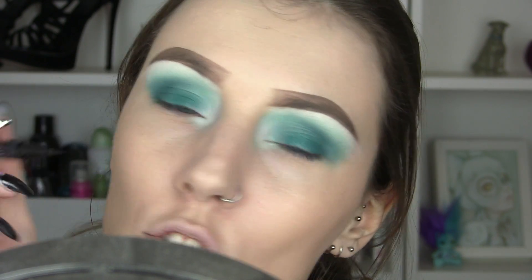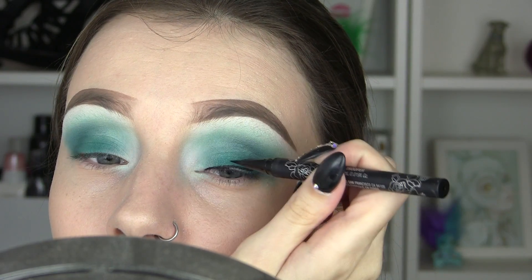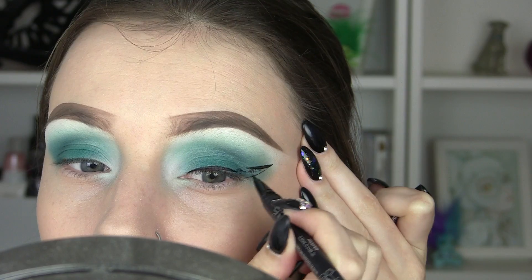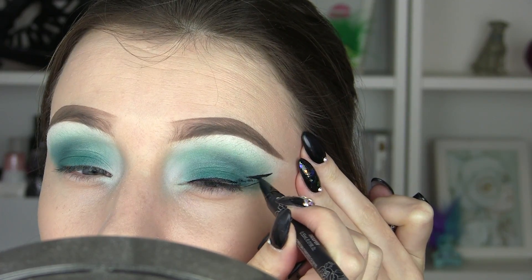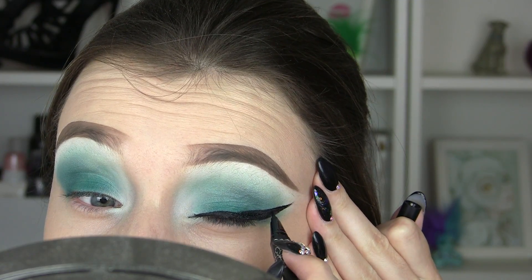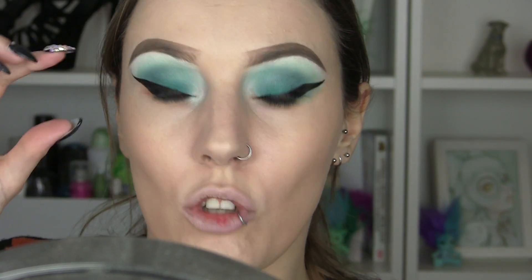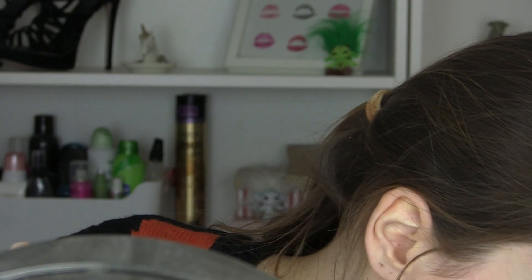Before we add any shimmer or sparkle, I'm going to line the top waterline and do a nice big wing with my Kat Von D Trooper Tattoo Eyeliner. Okay, so I've put my wings on — they're a little bit dodgy but it's fine because we're going to put glitter on and even it out a little bit.